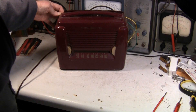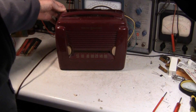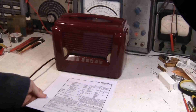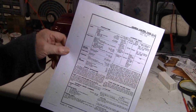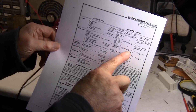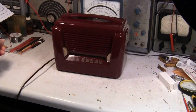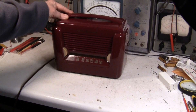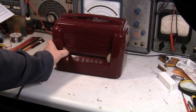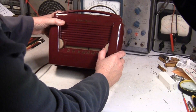Well, that's about it. What I need to do now is clean up the case. I think we're done with this radio. If you wanted to do a complete alignment, that information is right here in the documentation. But in my opinion, this radio didn't really need a full alignment — although there's nothing wrong with doing a full alignment. Let's turn this back on and tune it to a station here.